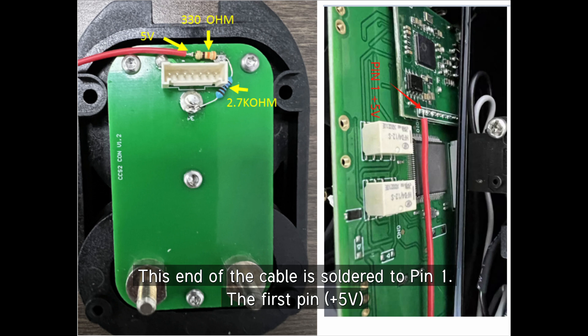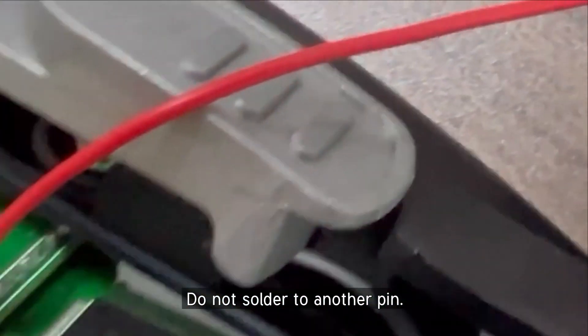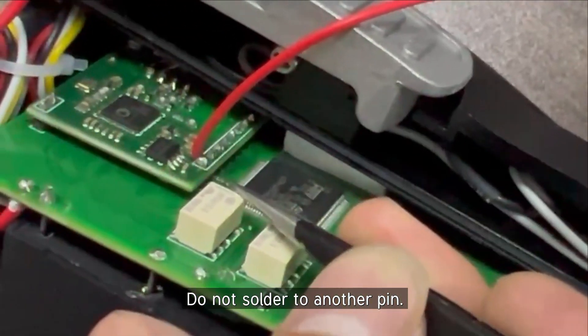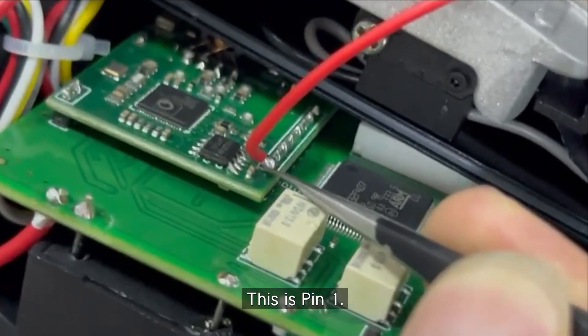Pin one. Just the first pin. First pin. No need to solder with the other pin. That's pin one.